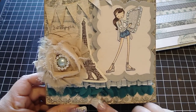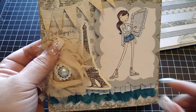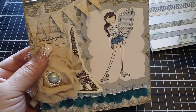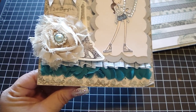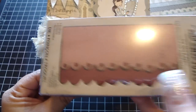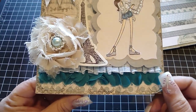Then I took another design paper because I wanted to stamp a sentiment on this image. I used the sentiment that says 'Just Saying Hi' — there are quite a few sentiments on this stamp set. Then I took my Tim Holtz On the Edge die and used the scallop edge. I love how the scallops are all different sizes, and I die-cut the bottom part of the design paper.